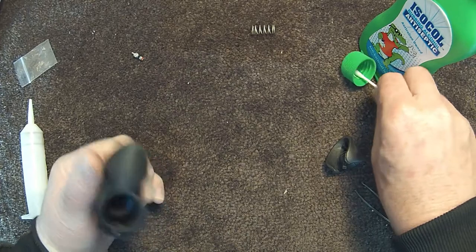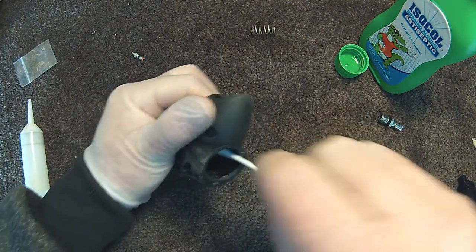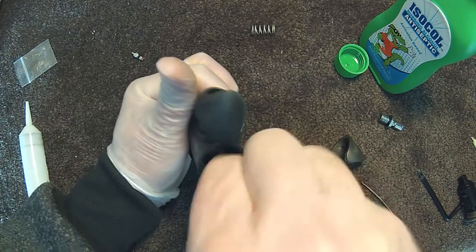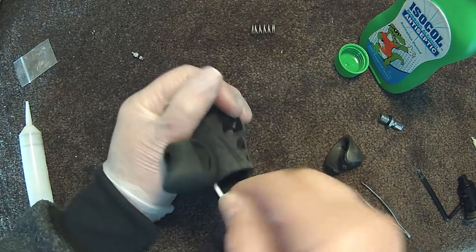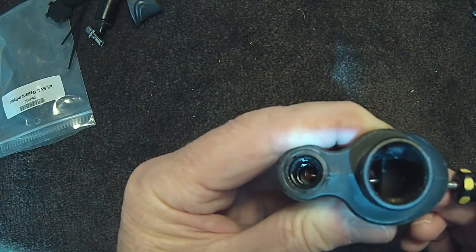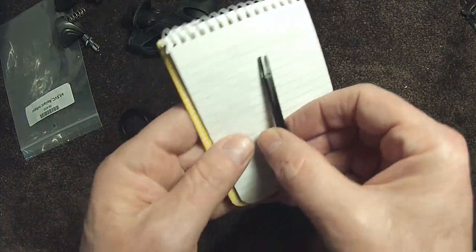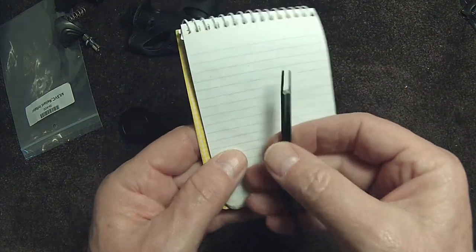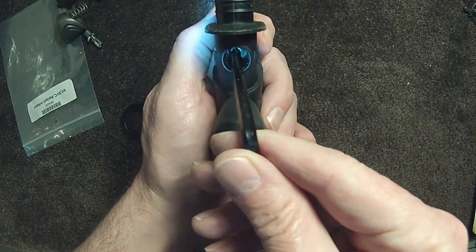Also clean inside the inflator. The Schrader valve lets the compressed air in when the inflator button is pressed. I couldn't get the proper tool so I just ground down an allen key. Line up the flat spots on the Schrader valve and undo and remove the valve.